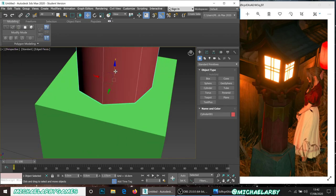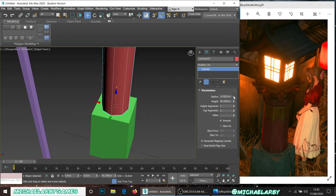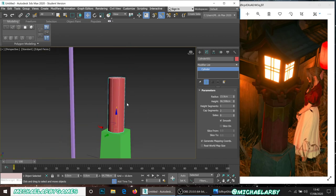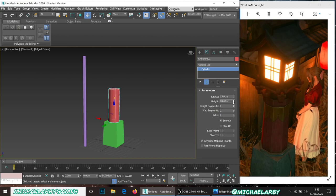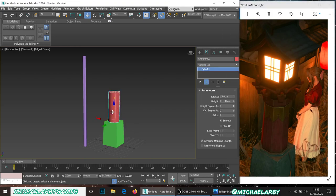I'll select my move tool again, right-click to center it, then move it up so it's just touching the base and no more. I'll put the radius up slightly. You'll notice there's a little stone rim around the object — I'm going to generate that from the cylinder. Looking at the image, the pillar comes up to just above the halfway point, so I'll shrink it down a little bit to match.